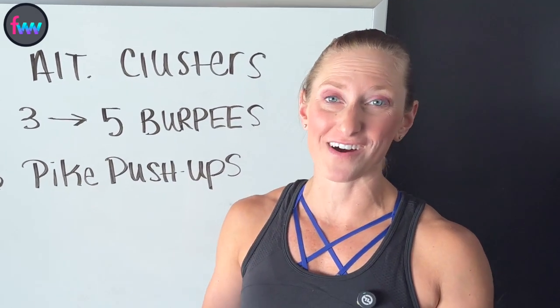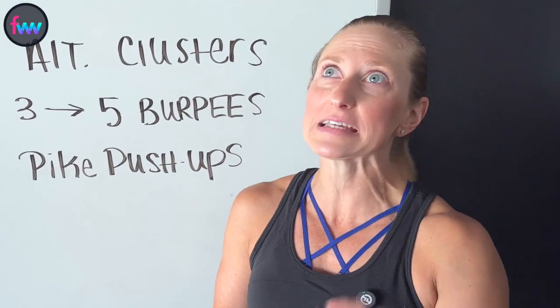What's up? Welcome to the FitLens Weekly Strength Studio. I am pumped to throw at you a crazy five-minute workout.